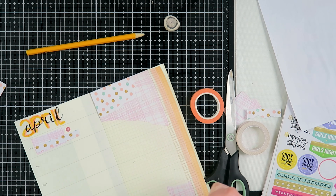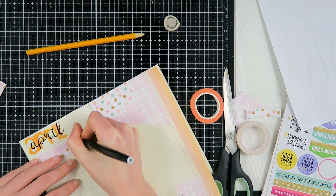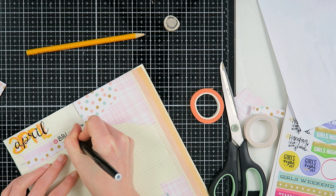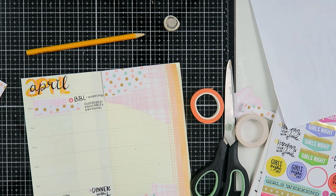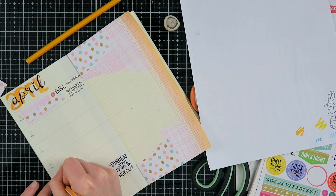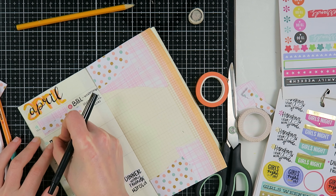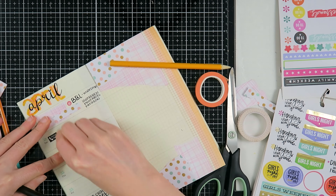I'm adding some washi tape to fill up space. Then I'm going to fill out my week. On Monday I had another BBL workshop - I used to do this as a freelancer before but now I have a contract for a year, which is very cool, and I'm going to work two days a week at a school. I also started illustrating for the Patreon printables kit on that Monday.